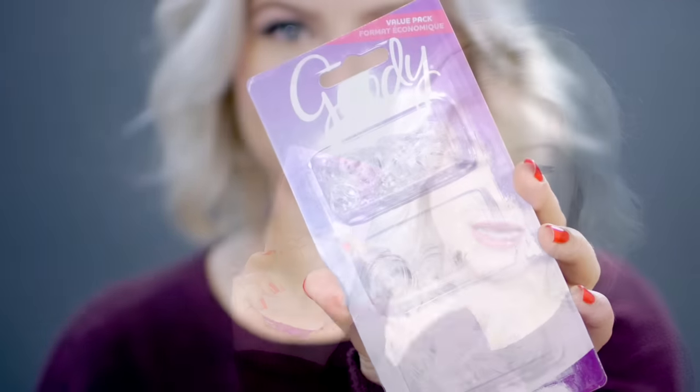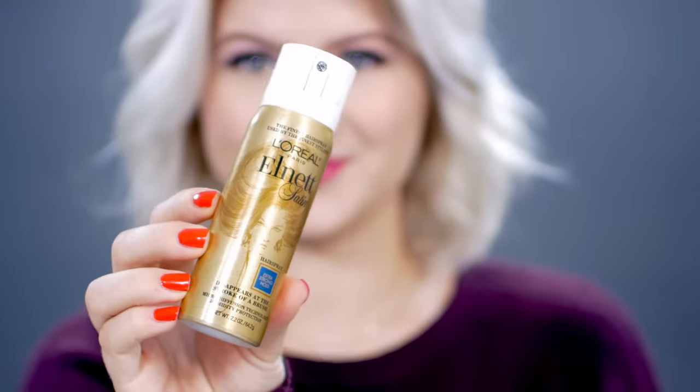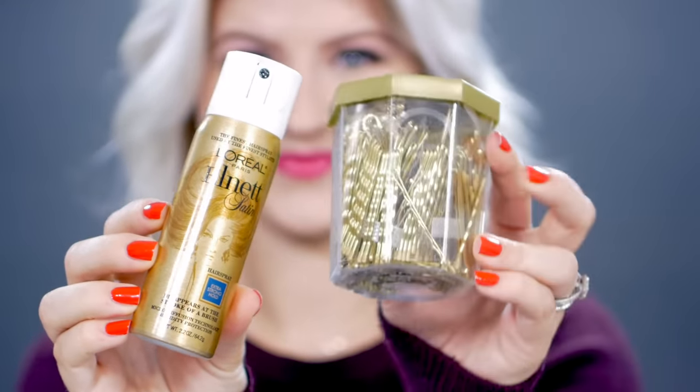Welcome back. Today I bring you 10 easy, everyday half updos for short hair. Basically for all of these hairstyles, you will need some type of elastics, some texture spray if you need it, some hair spray, and then maybe some bobby pins here and there.